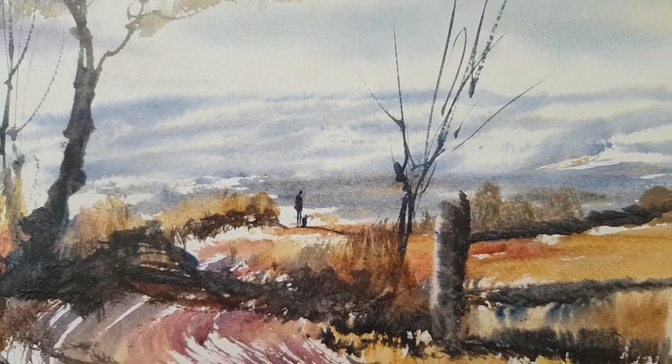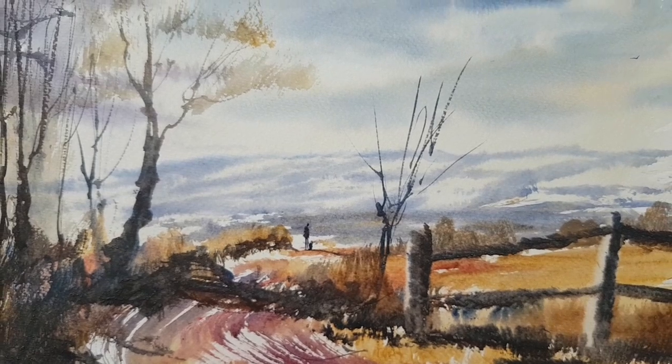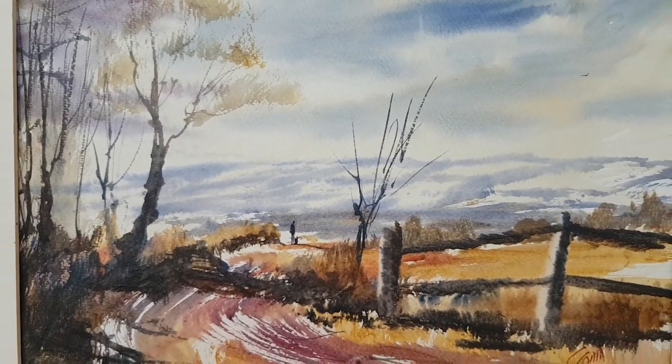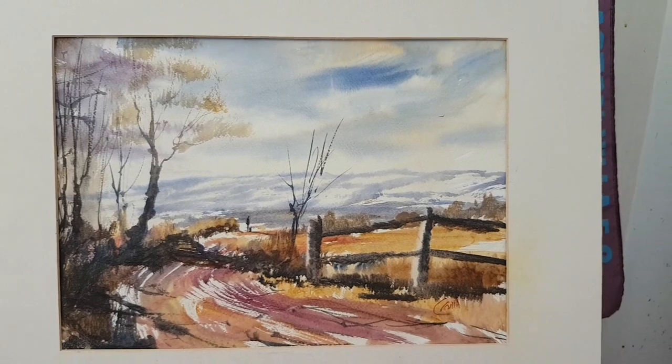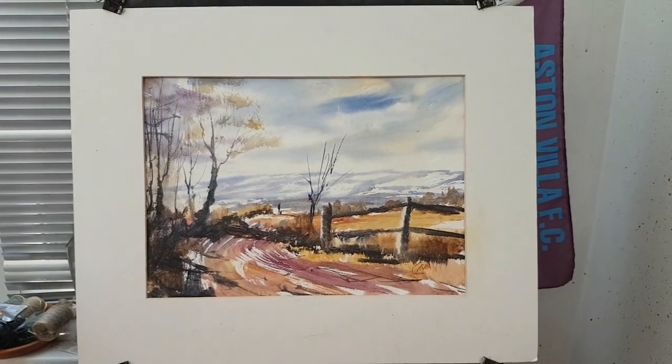So a nice little countryside scene there for you to have a go. I hope you enjoyed that — thanks as always for watching, and thanks for your support over on Patreon. Patreon.com slash Stephen Crone if you'd like to take a look. If you've got any questions please ask, keep practicing and happy painting — be good to see you soon.